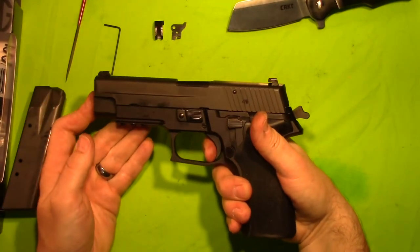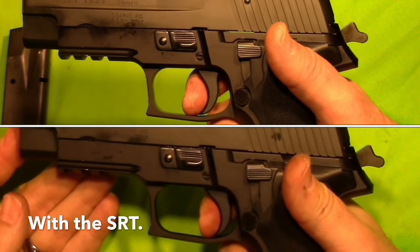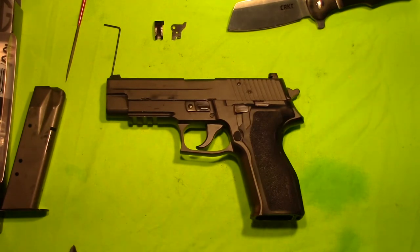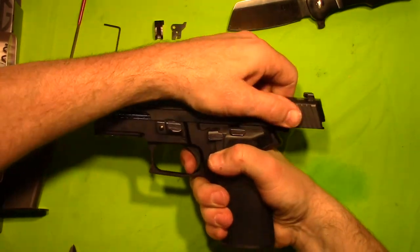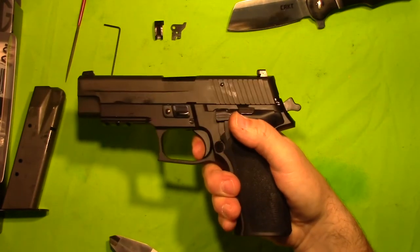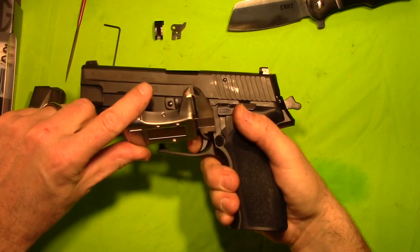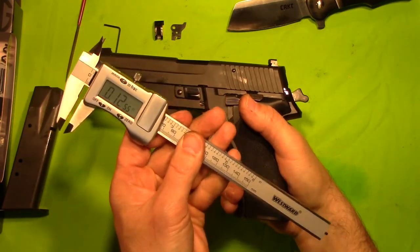Let's go ahead and check our reset to see if we've made a visual difference. Holy mackerel, did we make a difference! Let's go ahead and break out and measure the difference in our reset. Fire, cycle, and let's see where we're at. .12 — .1255.